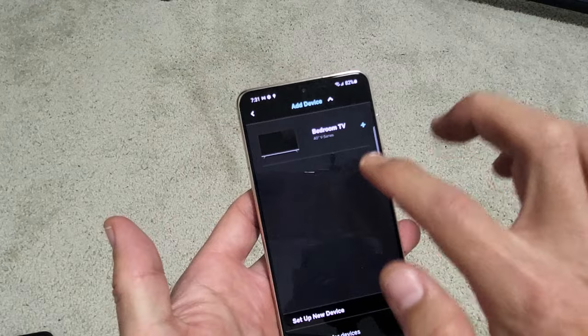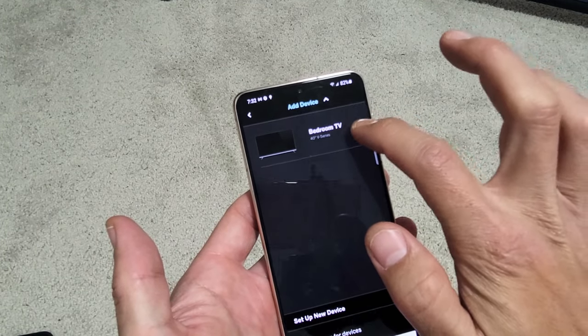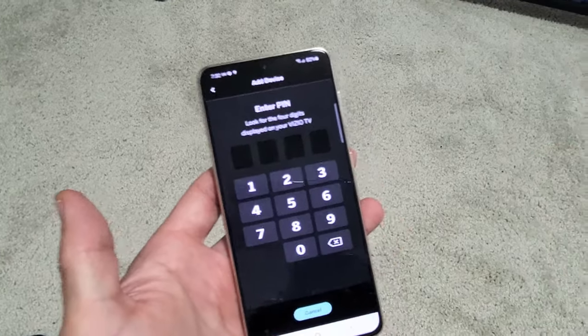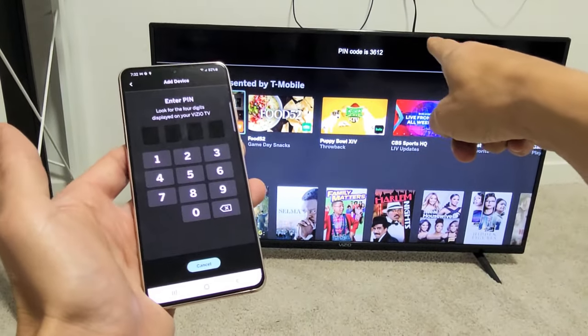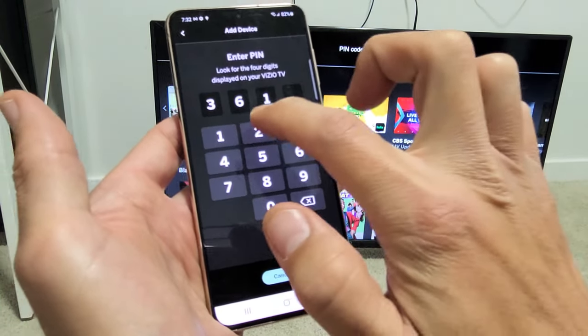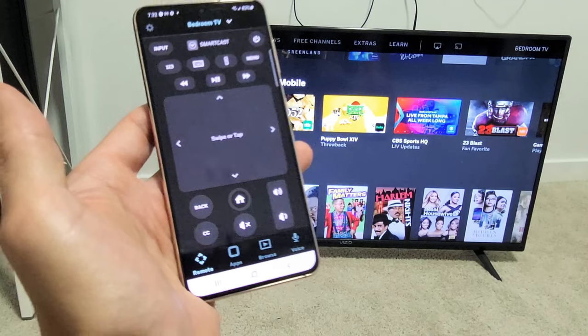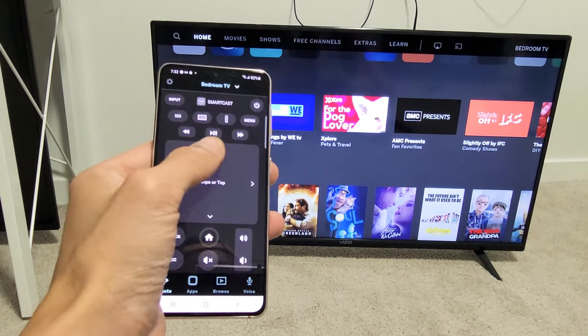We're going to get started and tap on Bedroom TV. Now it's giving me a PIN code, and I see a PIN that pops up on my TV. PIN code is 3612 — three, six, one, two — and then voila, you are in business.